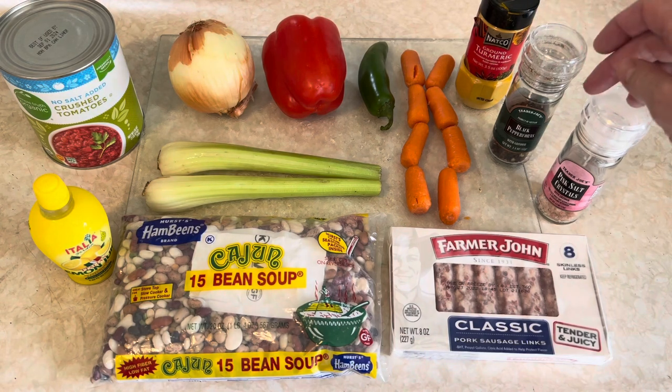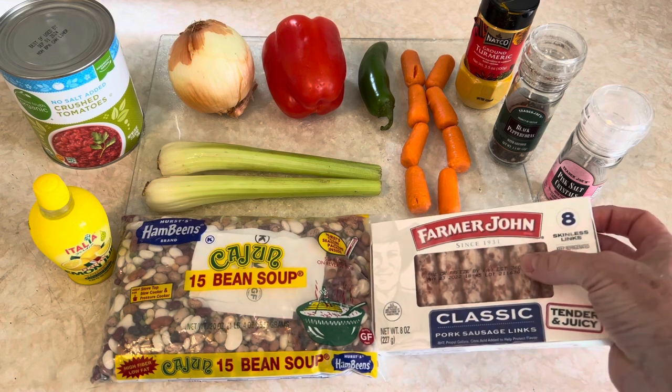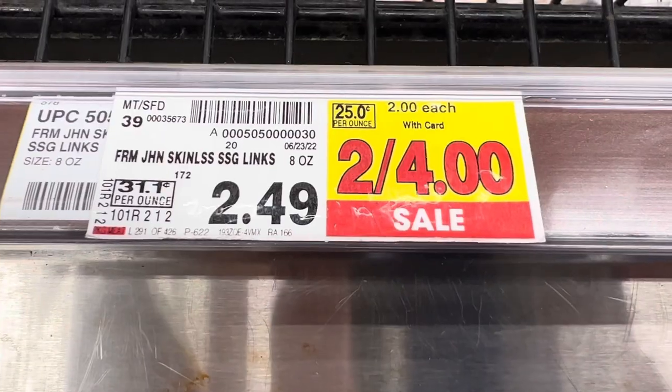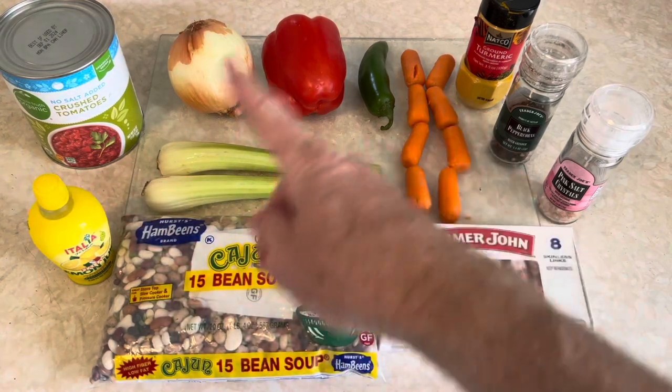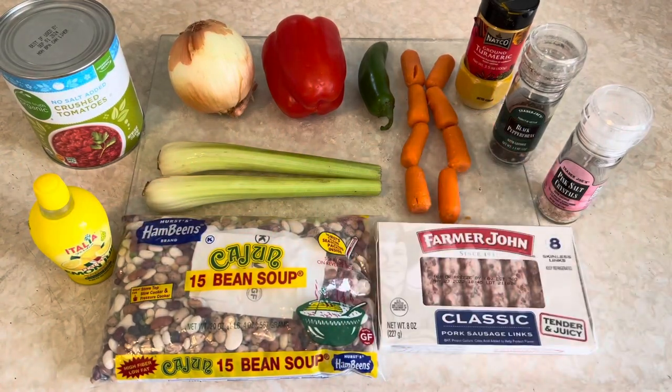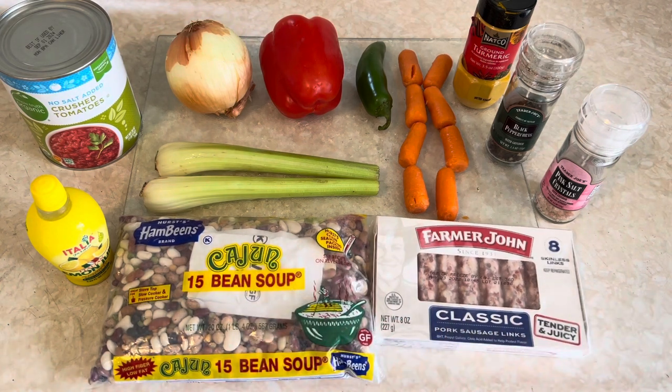A little turmeric, a little pepper, a little salt, and then some eight-ounce Farmer John raw classic pork sausage. The sausages are $2.49. So all this stuff combined is less than $10 — this is cheap poor people soup. If you serve it with rice, you get even more mileage out of it.